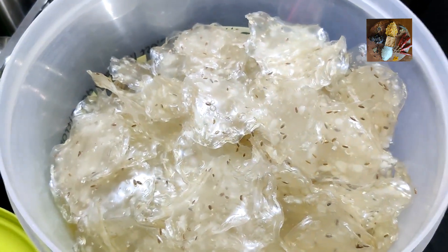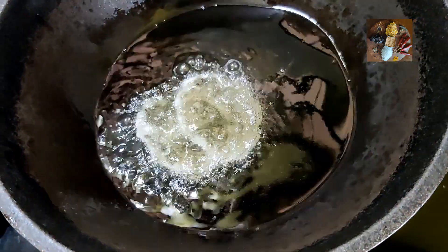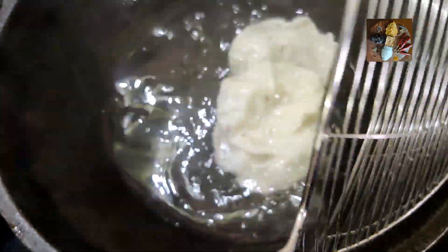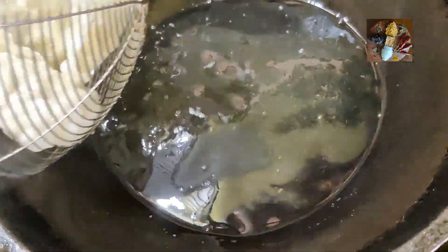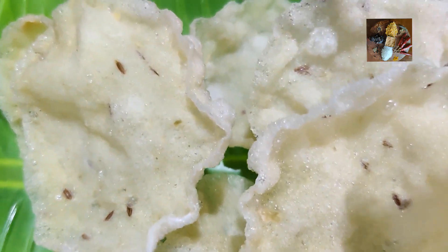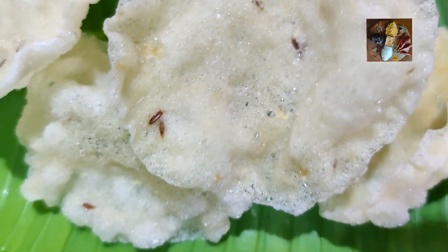Now I will fry and show you. The oil is heated and I am going to fry the sabudana poppers. Now the tasty sabudana poppers are ready. Please like, share, and subscribe to my channel Sunita's Kitchen Stories. Thank you.